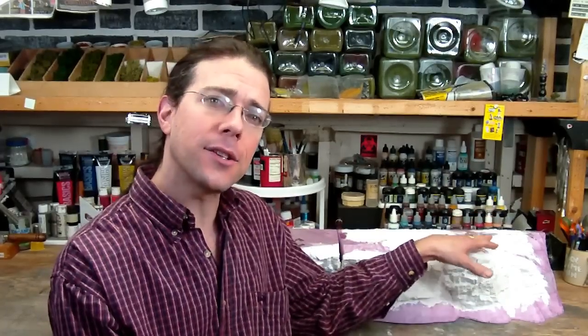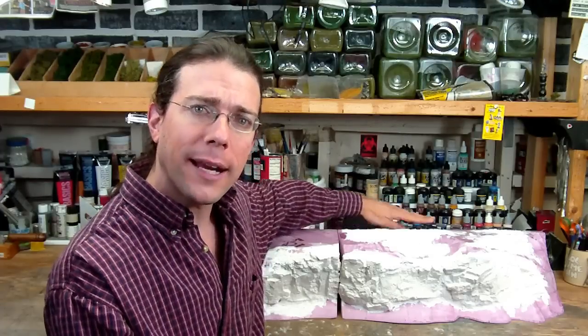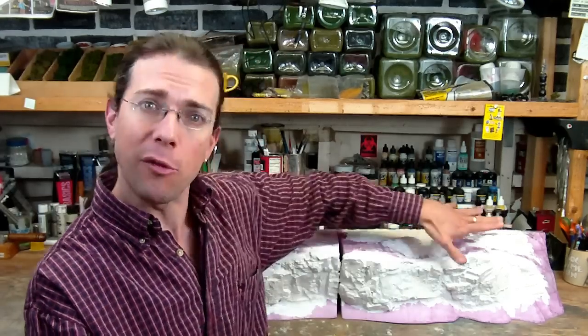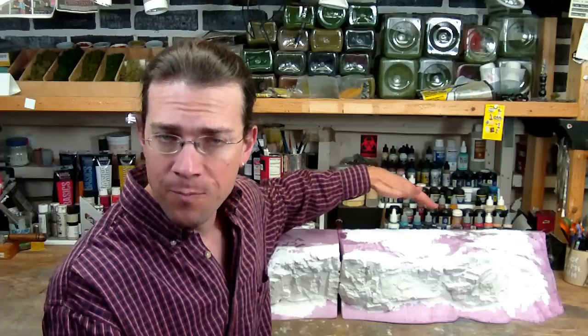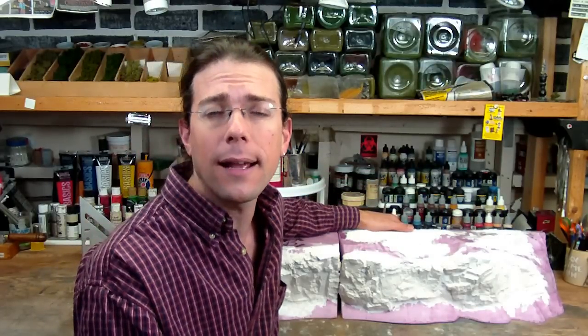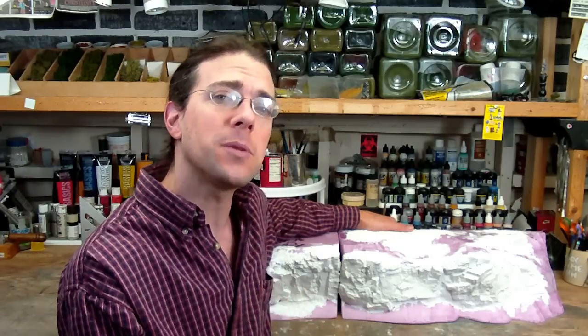Hi, welcome back to another Terranscapes video. I wanted to give you a chance to see a work in progress on an expansion to the end caps I featured in a previous video. These end caps are designed to receive blank boards behind them to raise up the playing surface to about six inches in height and provide an interesting front to that new plateau. If you haven't seen the end cap video, I recommend you go back and take a look, as I discuss some of the design problems and possibilities for these pieces.